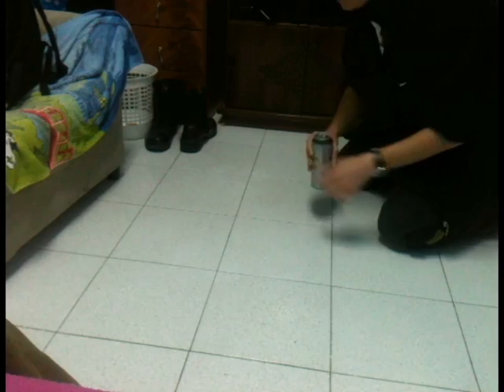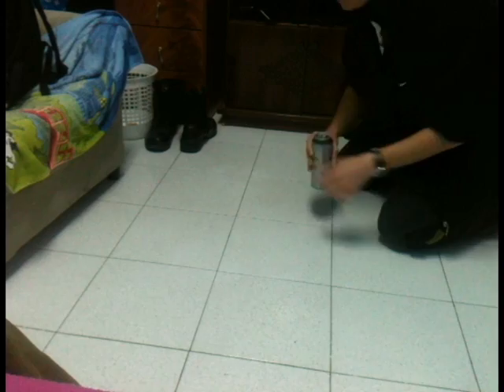The telekinesis app is working. Yeah, I know. Let's test the shapeshifter app. Warning, you should test it outside. I'll go outside.